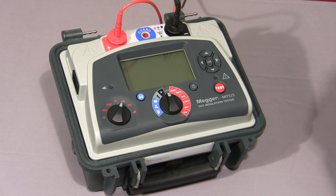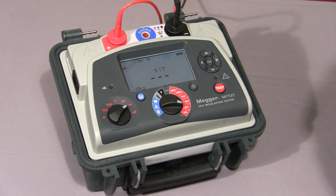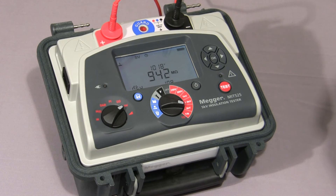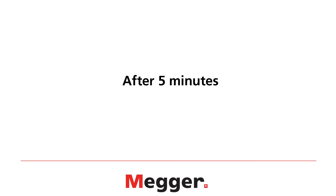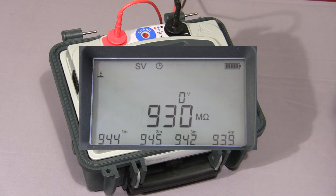Next I'll show you a step voltage test. Select SV on the mode switch, then select the required test voltage and press and hold down the test button until the test commences. The instrument will increase the test voltage in 5 equal steps. Because I have selected 5 kV, the instrument will increment in 1 kV steps. The default time for this test is 5 minutes, so each step is 1 minute long. Here we see the first value logged on the display, and the test voltage now increases to 2,000 volts. The instrument is now coming to the end of the fifth and final step at 5 kV, and all five values are displayed.